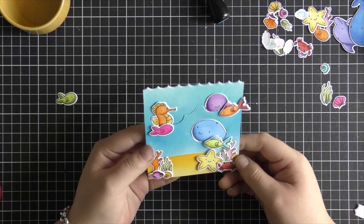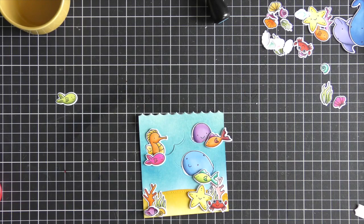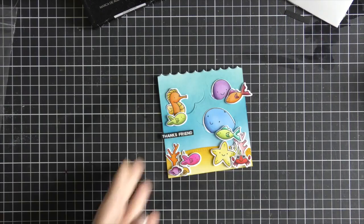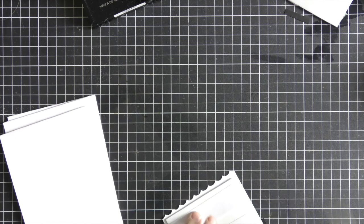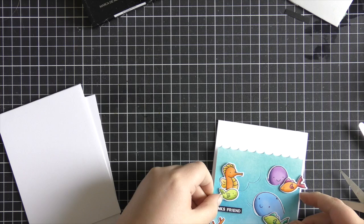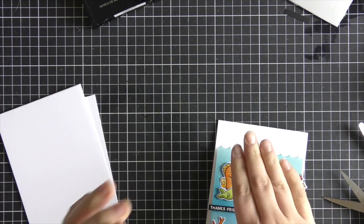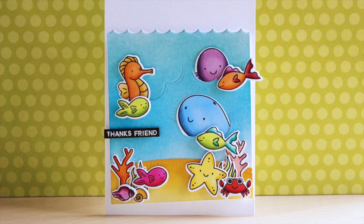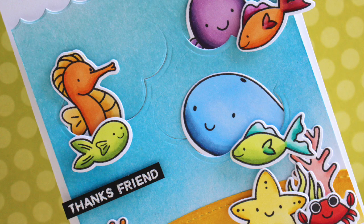I've placed all my images down and adhered them with foam adhesive and liquid adhesive, then white heat embossed the 'Thanks Friend' sentiment onto black cardstock, cut it into a little strip, and adhered that onto my panel. I add foam adhesive to the back of the panel and adhere it onto the card base at an angle — because when I ran the panel through the scalloped die again it came out crooked, so adhering it at an angle made it look intentional.